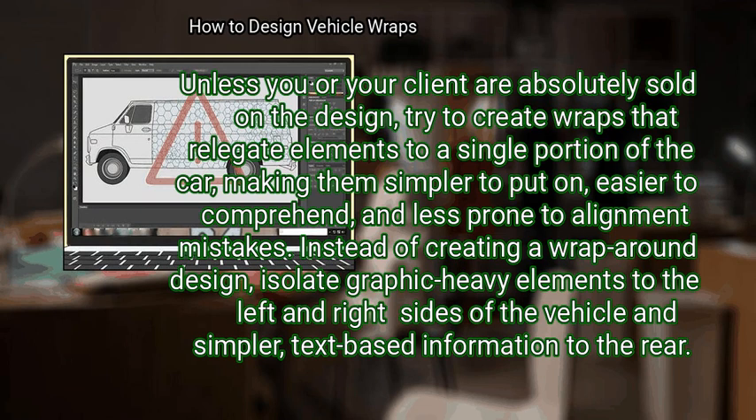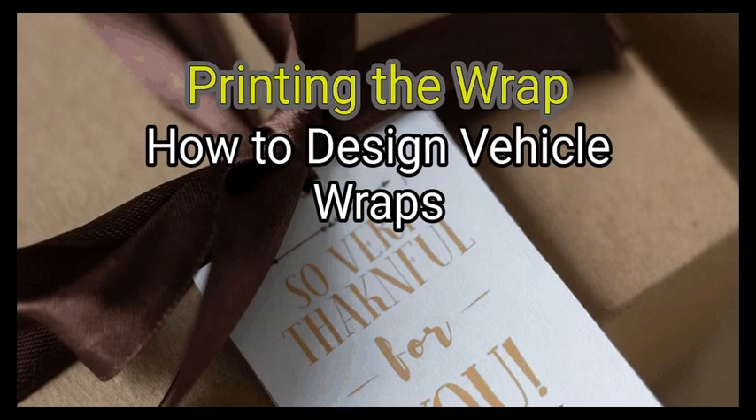Unless you or your client are absolutely sold on a wrap-around design, try to create wraps that relegate elements to a single portion of the car, making them simpler to put on, easier to comprehend, and less prone to alignment mistakes. Instead of creating a wrap-around design, isolate graphic-heavy elements to the left and right sides of the vehicle and simpler text-based information to the rear.